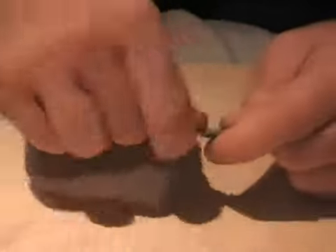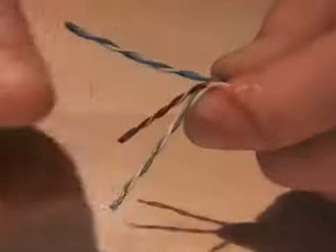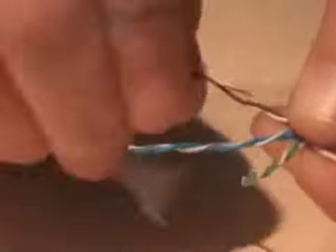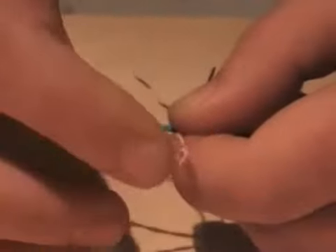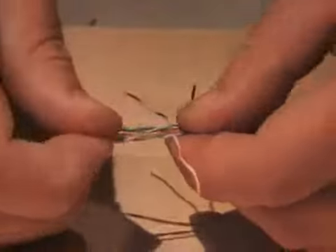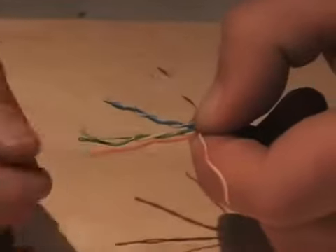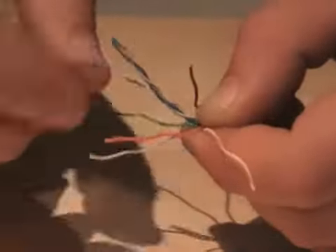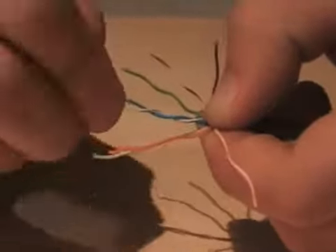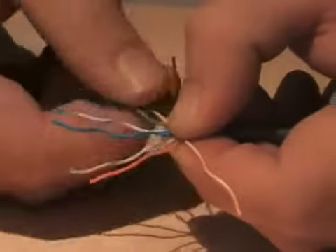I'll get my strippers, take off an inch to an inch and a half of cable, and open up the pairs. I'm going to first expose the browns, then the oranges, then the greens, then the blues. The blues go inside the greens, and the blues actually cross over.